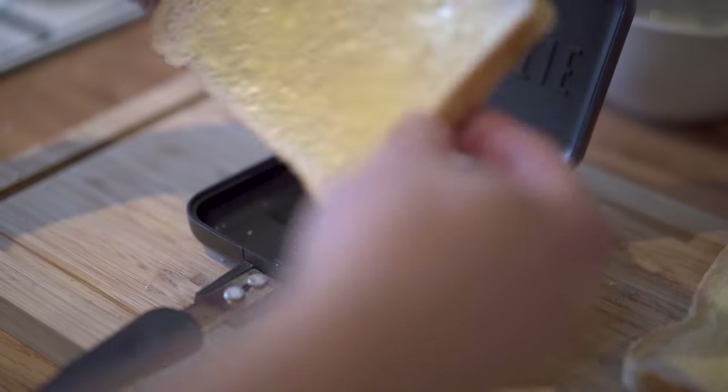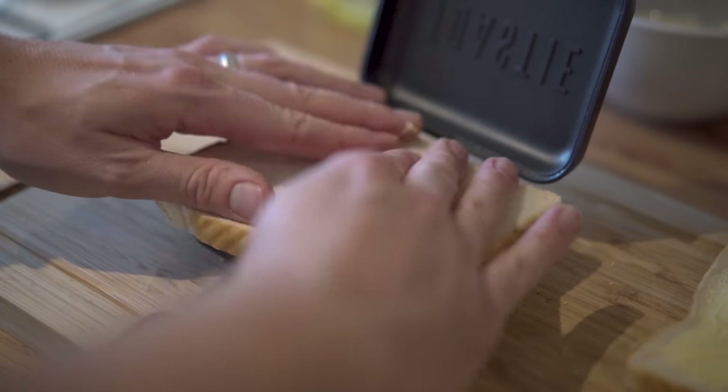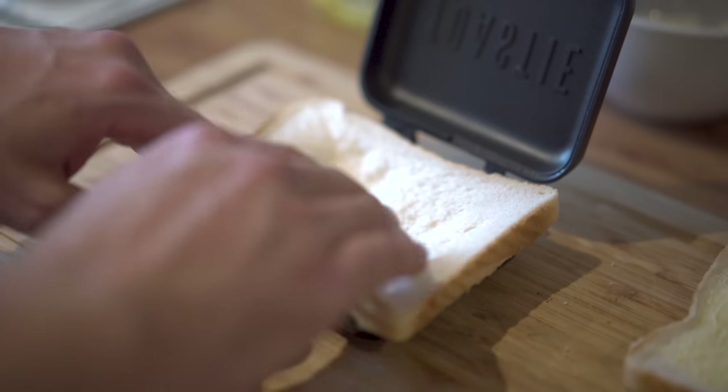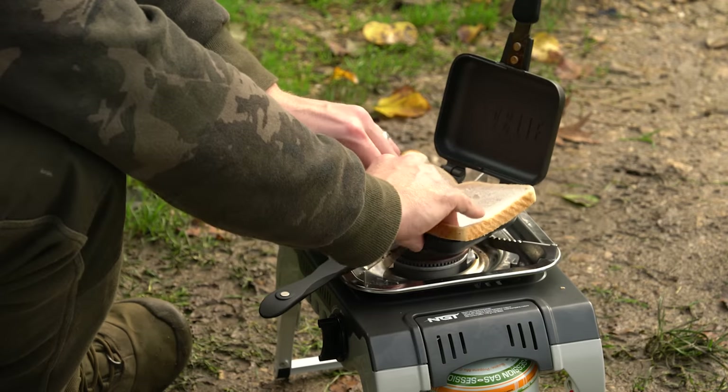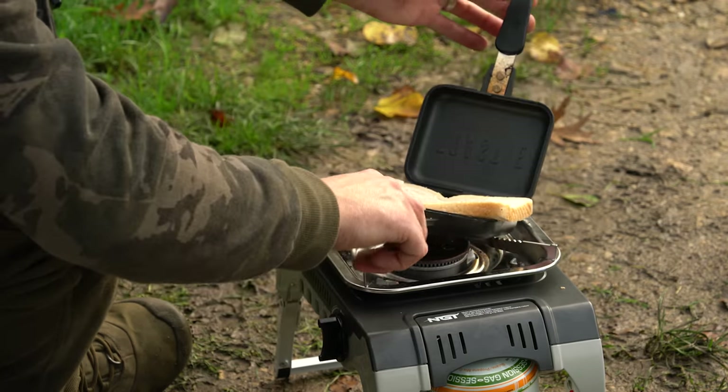Open up the toasty maker and, as I said, butter side down like so. Some of the cutaways you're seeing were filmed in the kitchen yesterday — a bit more of a hygienic area because it's hard to film and cook at the same time when you're on the bank. Hopefully I get a bite — I'm actually fishing today so it may go off at any point. As you can see, I put that in butter side down and push it down so you're able to load it nicely.